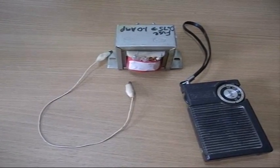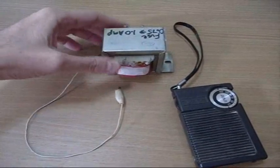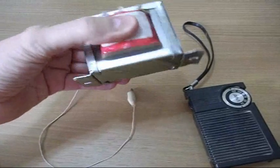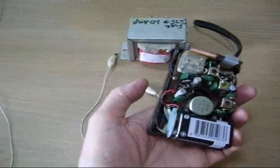I was going to try another one of these internet experiments I found, and I was just getting some parts together to do it. One of them is an old transformer — you can see I ripped it out of something else — an old Radio Shack radio which is falling apart.